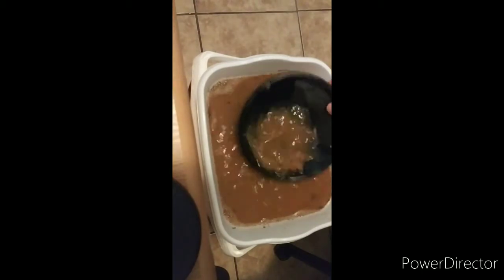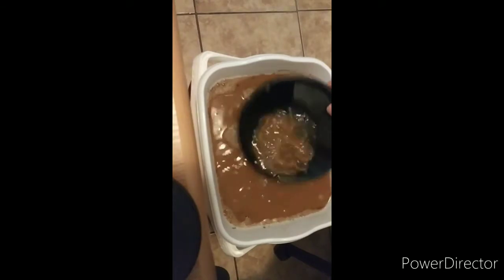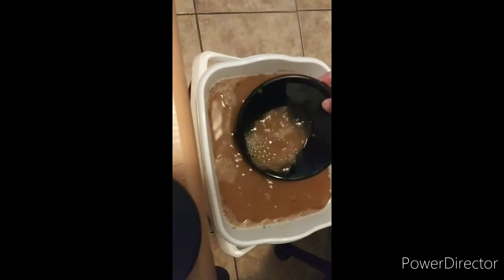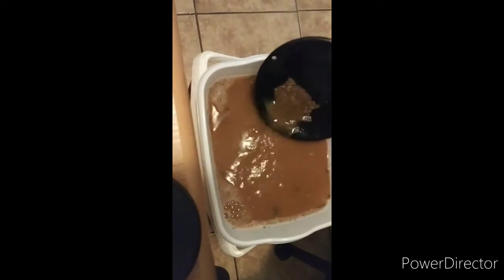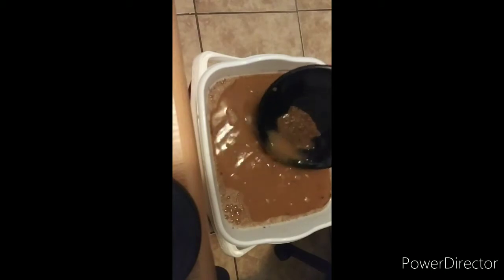Bag number two of the 45-bag challenge. It's awesome. If you don't hear me talking when I'm doing this, I'm just concentrating. This is so relaxing and calming. It's awesome.